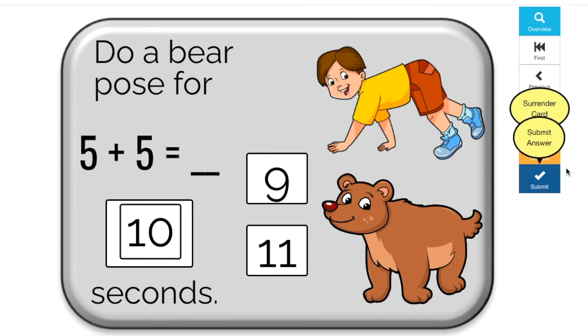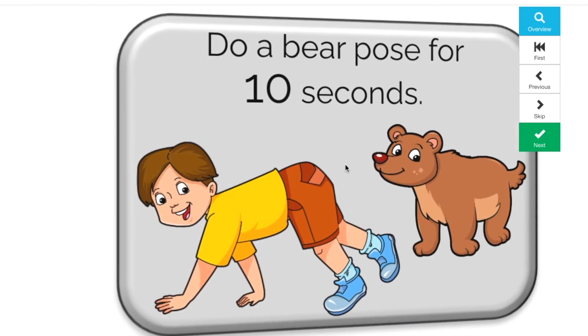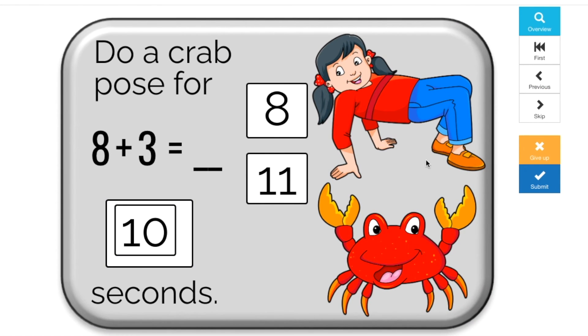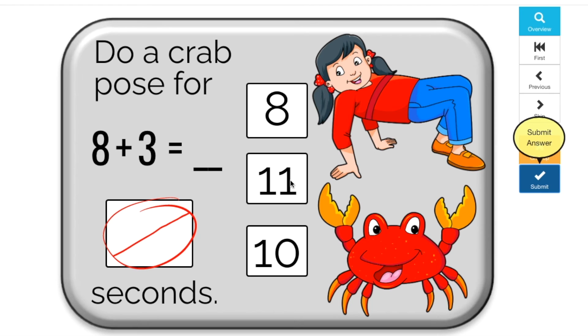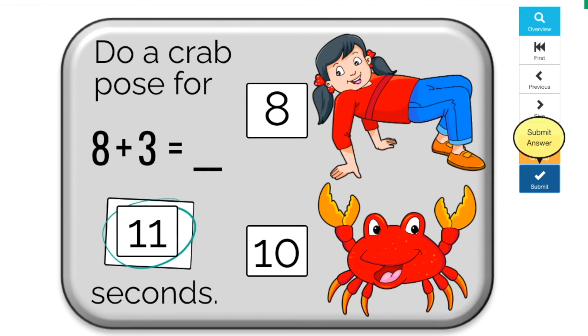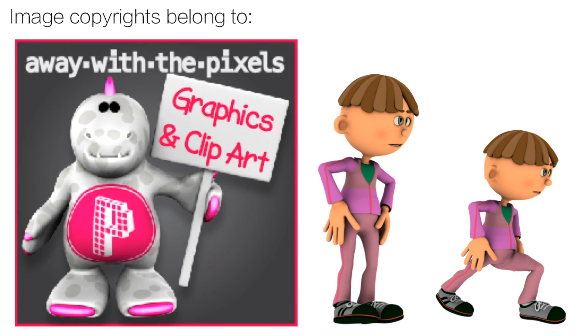Teachers, if you're interested in more fun games like this, check out my boom cards in my TPT store. I have a free set so you can try them, and a paid bundle so you can buy them. Check out the link in the description. Thank you to Away With a Pixel for the great exercise clip art — link is also in the description.